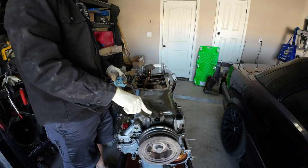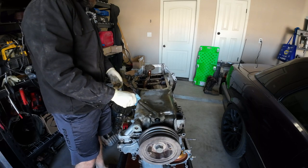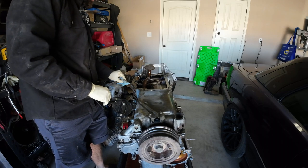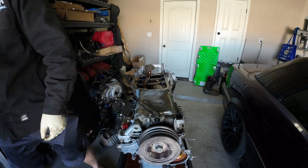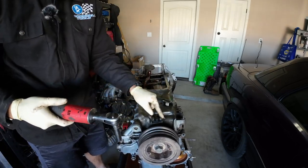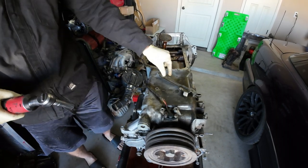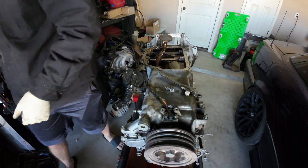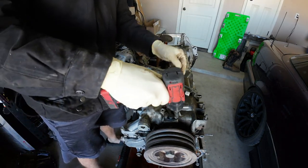I'm going to take off this sensor — I think it's like a crank sensor — just to get it out of the way. I don't want to break it because they're probably not cheap. I believe this is the crank position sensor. I'm going to leave these bolts right here for the time being. I don't know if you can damage it if you don't take it out, so I'm just going to be safe and take it out.